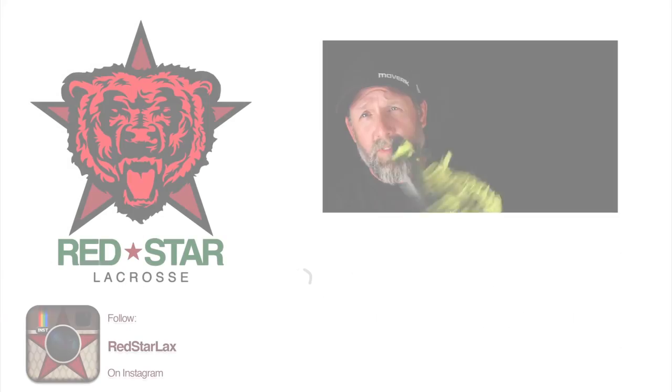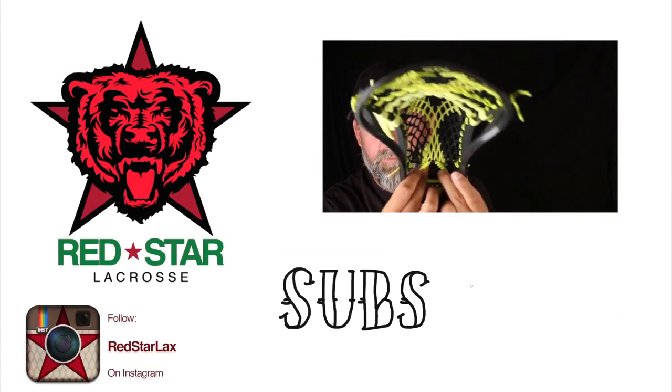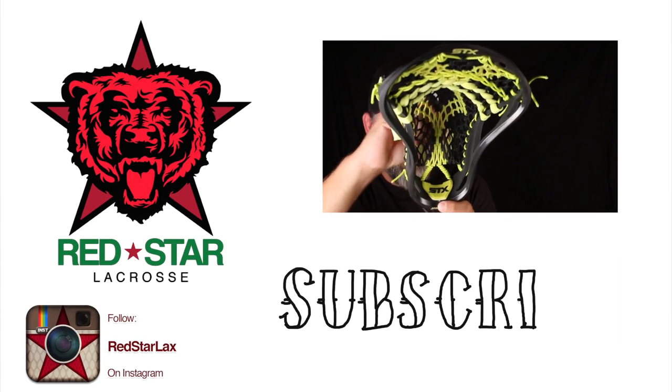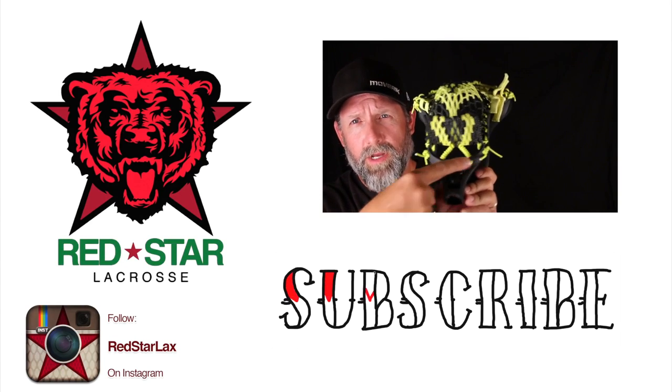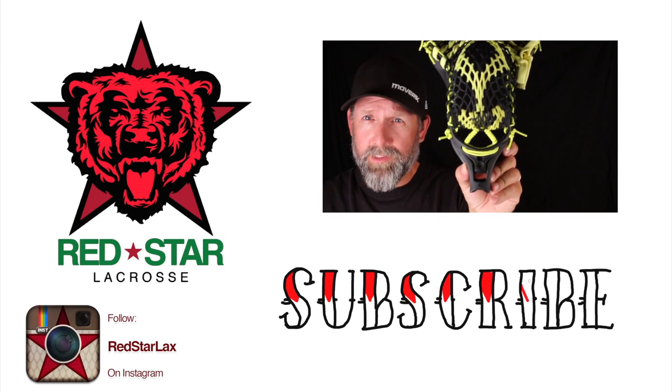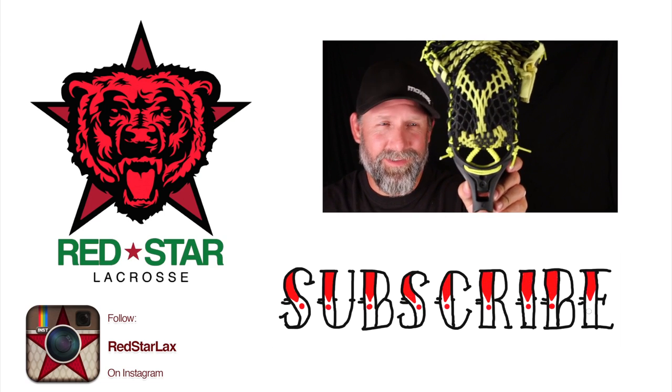Just don't be afraid to fail. Thanks for watching — if you want to see more, click the video playing in the upper right, click subscribe, click like, go check me out on Instagram at Red Star Lax, and be excellent to each other.